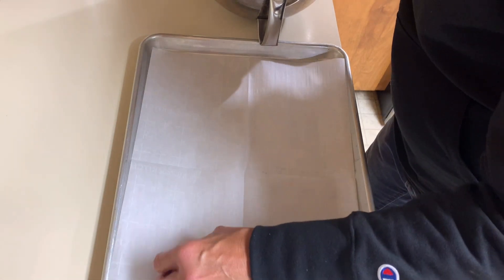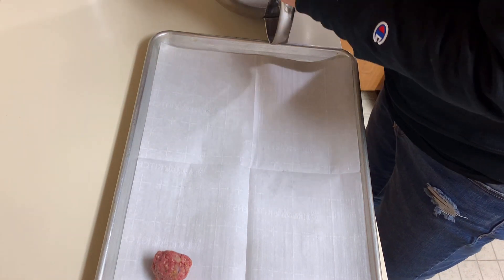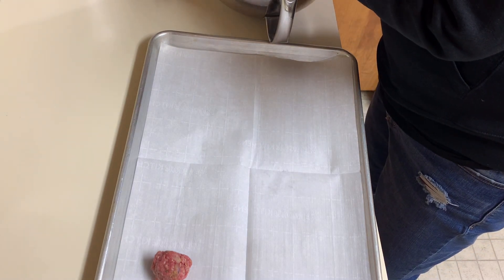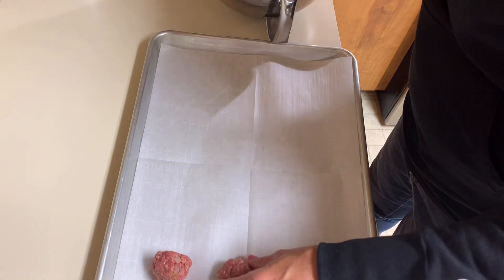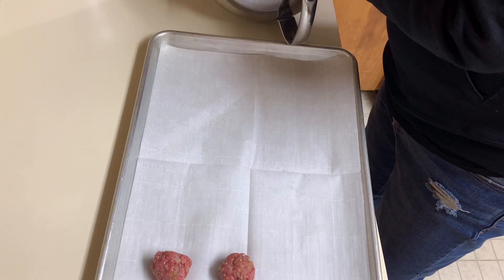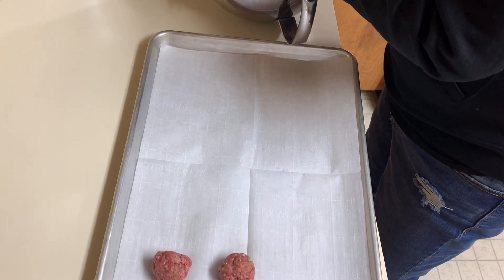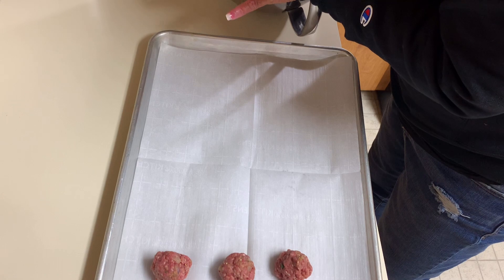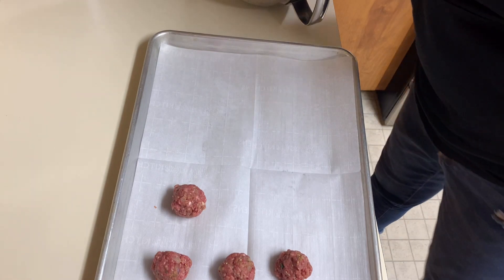This is also a good way to freeze meatballs — you just put them on your sheet pan, and when they get frozen, put them in a Ziploc bag and you have your own homemade meatballs. These are pretty basic so you could use them in whatever kind of dish you want — spaghetti or otherwise. I'm not shaping them perfectly; you can make bigger ones if you want. Mine won't all be the same size.